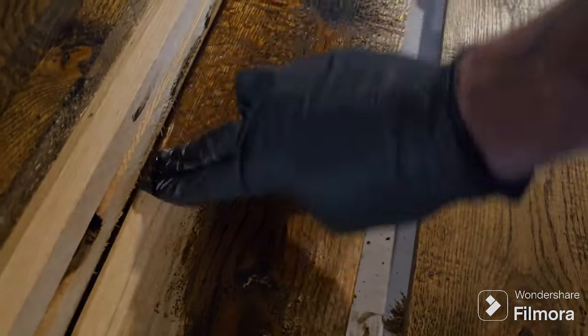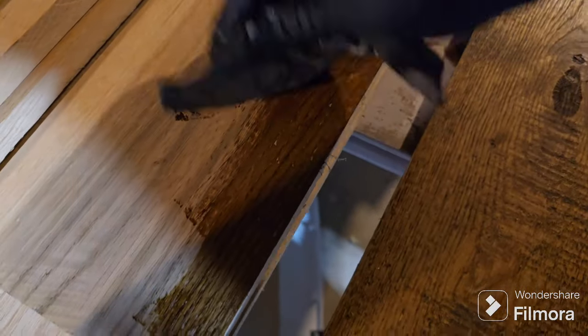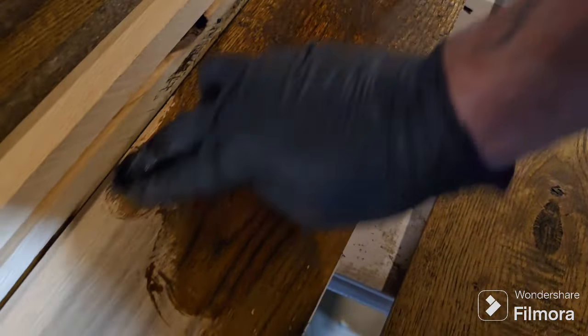This is some smelly stuff — you keep smelling it for a good couple of days after doing this. Unfortunately it's February, so we can't do it in the garage. Right now it's being done in the basement.